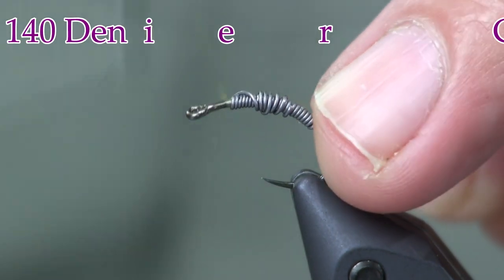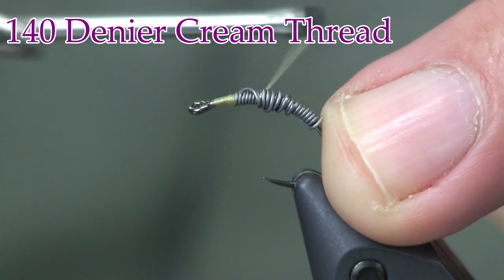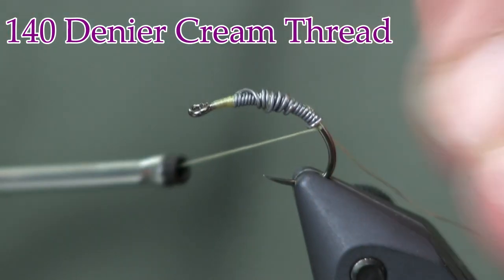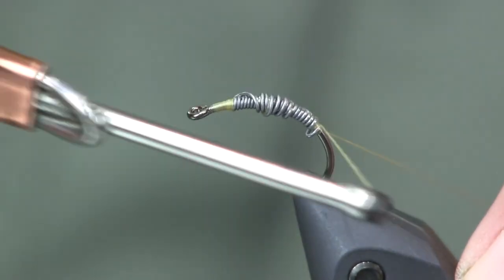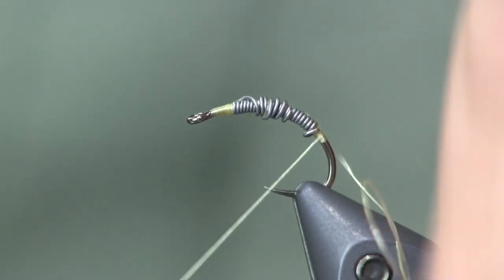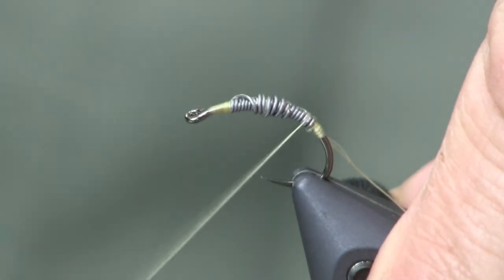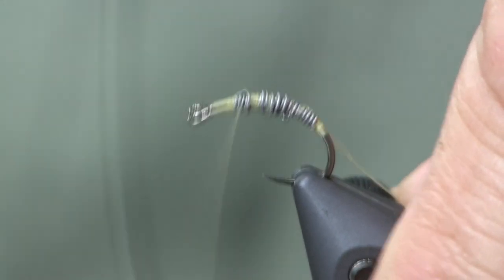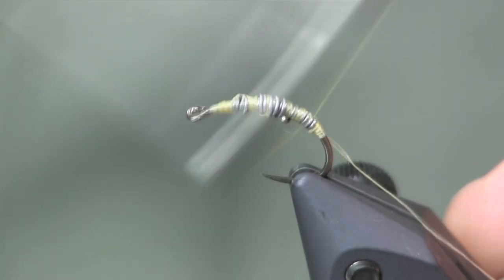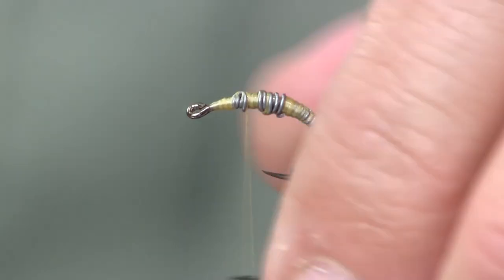The next thing is to put on some cream thread. The cream is important because it's going to give us that waxworm color showing through the Kylie's Nymph Skin. We're just going to start it on there. I've got a little straggler so I'll nip that off with my fingernail. I'm going to wrap this down — it doesn't have to be perfect — covering all of the lead, because I'm going to put on some other material.